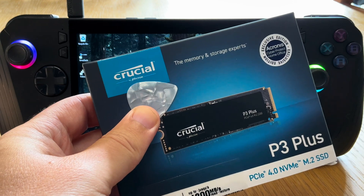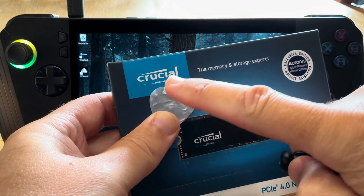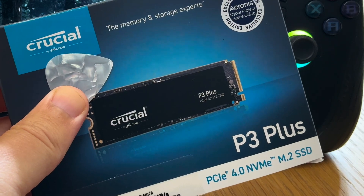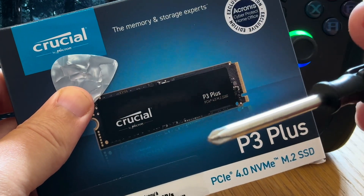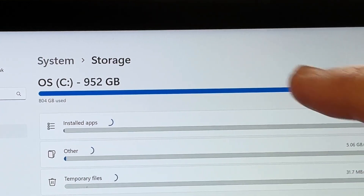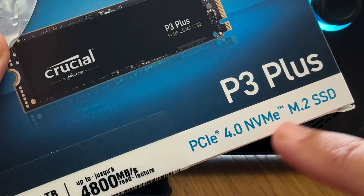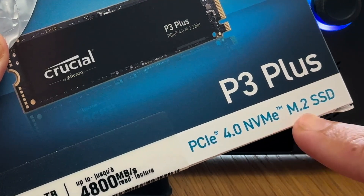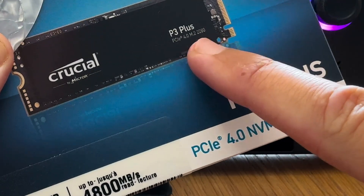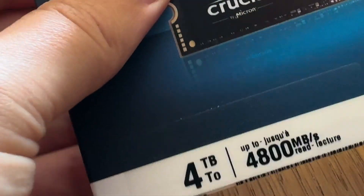Let's start with the three optional and three essential things that we need, and I'll leave links to all these in the description. These three optional ones are only if we want to upgrade the SSD, which we don't have to do. We absolutely can do this on the internal 1TB that ships with the Ally X, but I really do recommend upgrading the SSD to something like this Crucial P3 Plus M.2 2280 SSD, and I got the 4TB one.